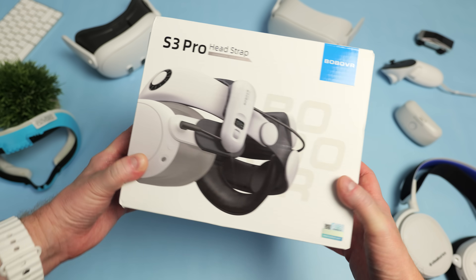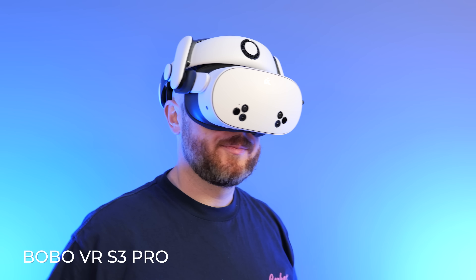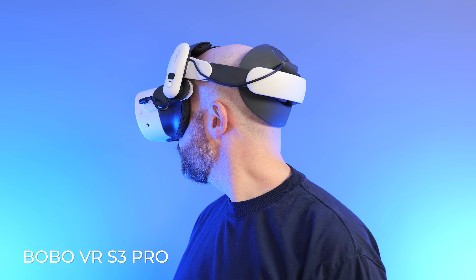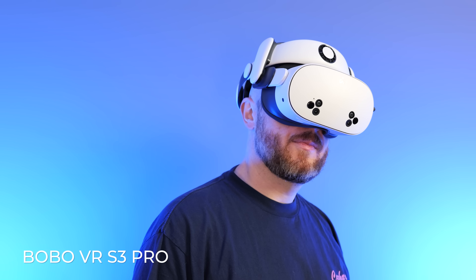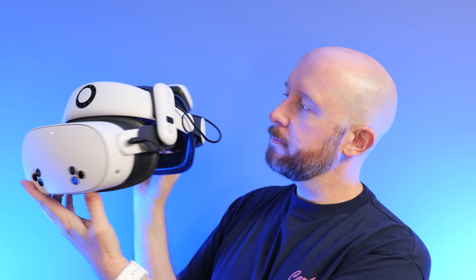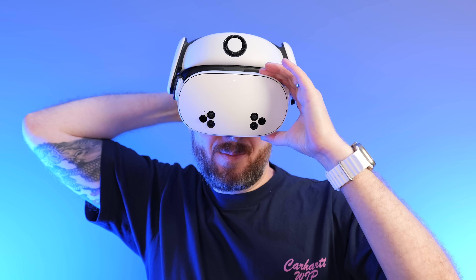I'm not sponsored by Bobo, but I've been using their replacement head straps for years now, and the Quest 3S uses the same head strap as the Quest 3. So if you're looking for an alternative, both the Bobo M3 Pro and S3 Pro are fantastic options. They also happen to extend the battery life of the headset with these magnetic hot-swappable batteries.